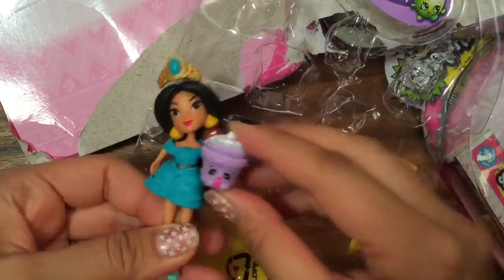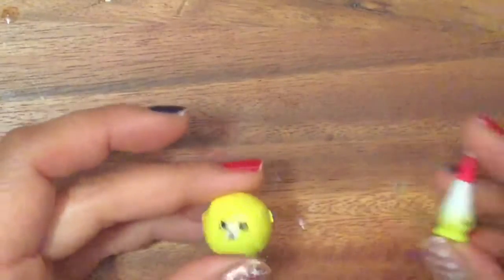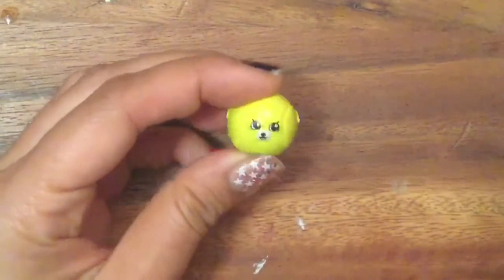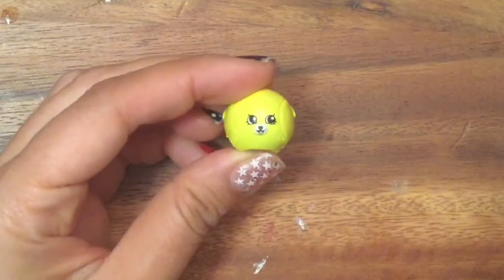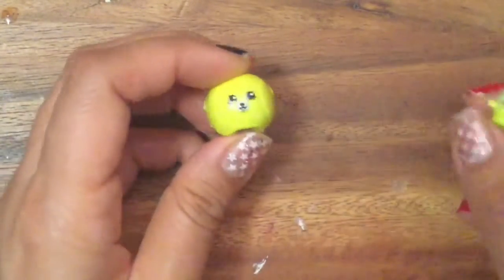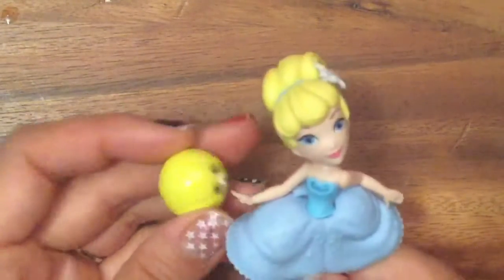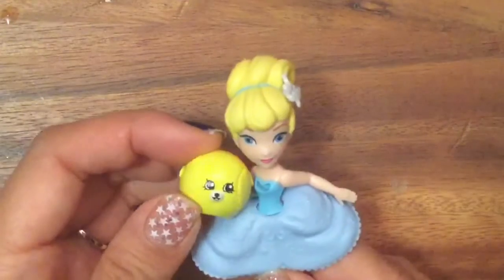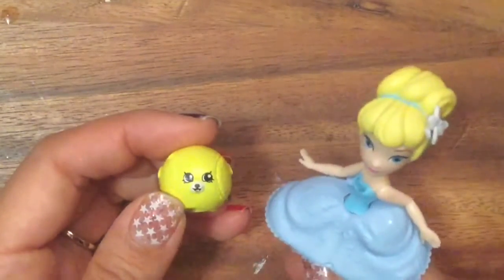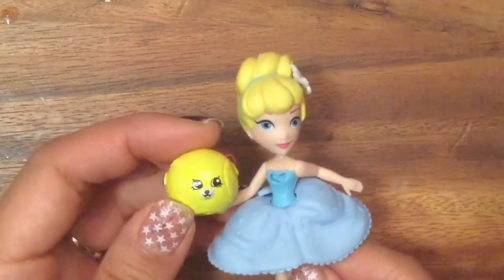Okay, it's joke time! Which baseball team member holds water? The pitcher! One more joke — why was Cinderella so bad at baseball? Because she had a pumpkin as a coach!